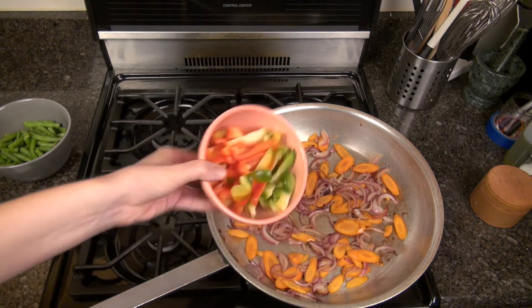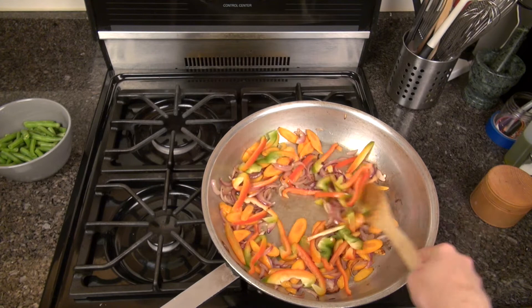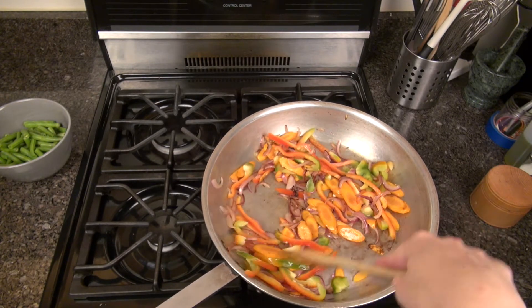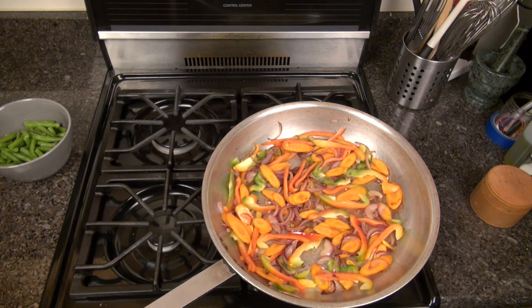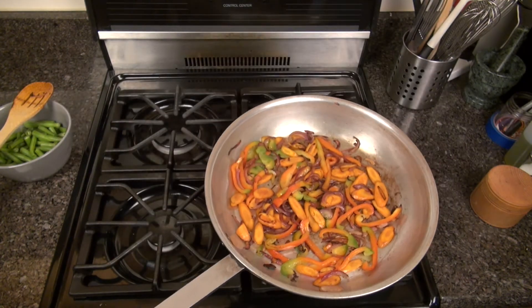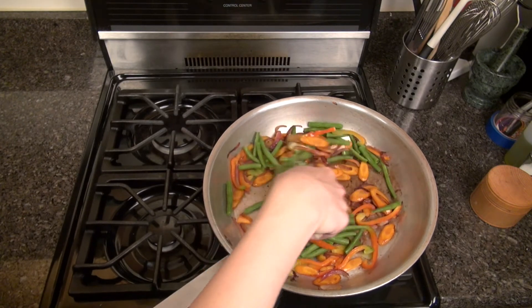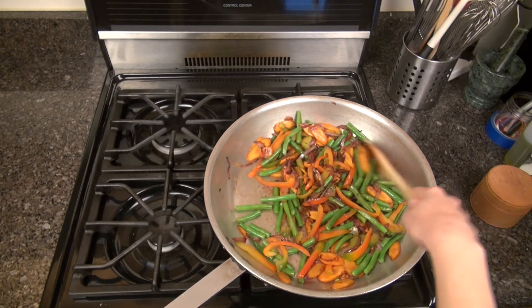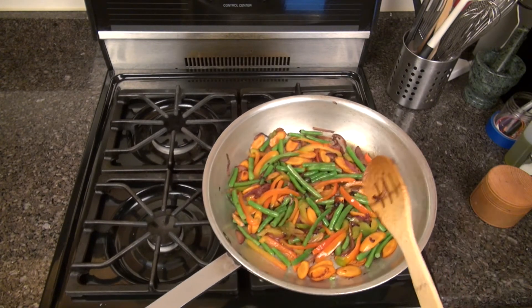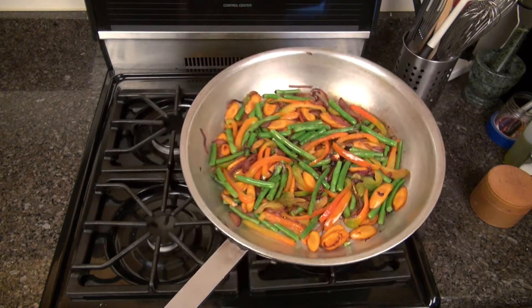Once your onions are soft and really brown and your carrots are also beginning to brown, go ahead and add your bell peppers. I recommend cutting your bell peppers fairly thin because that helps them cook faster. Give everything a stir and allow those bell peppers to cook for about one to two minutes. Once the bell peppers are beginning to turn soft, add your green beans. The green beans really don't take a lot of time to cook — only about one to two minutes — so we add those at the very end. We do want our green beans to have a bit of a bite or snap to them, so once they turn a bright green color and are just barely getting soft, it's time to add our sauce.